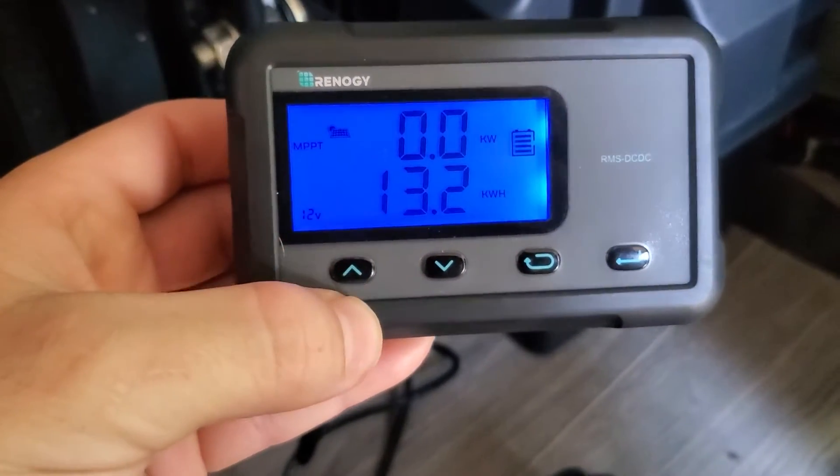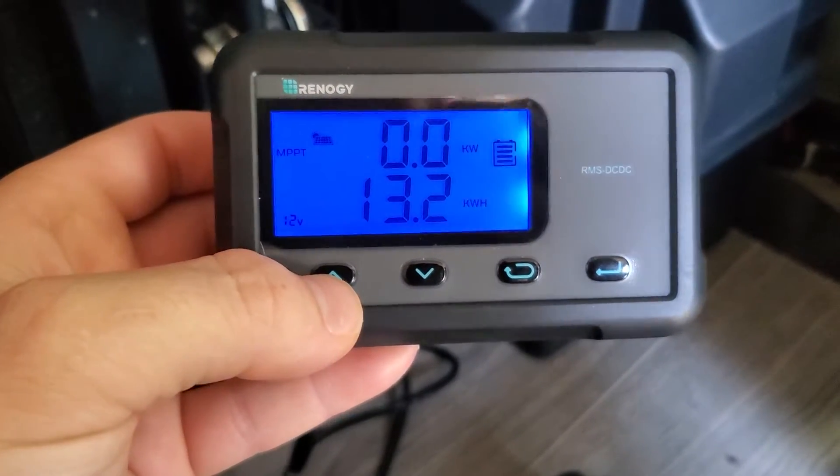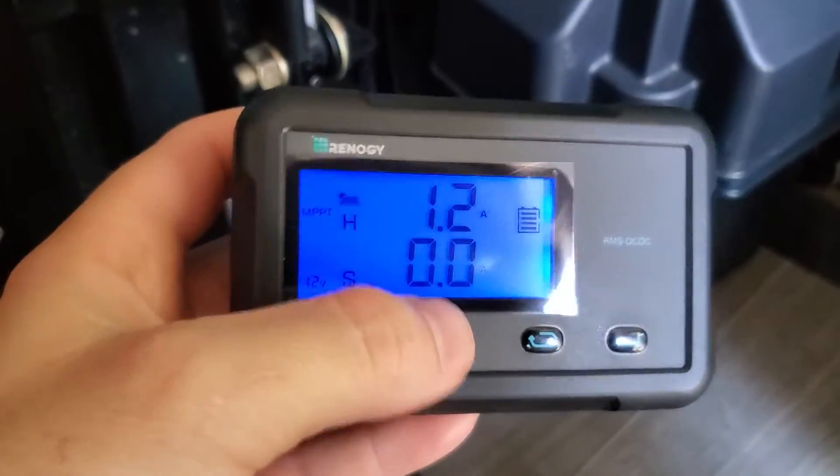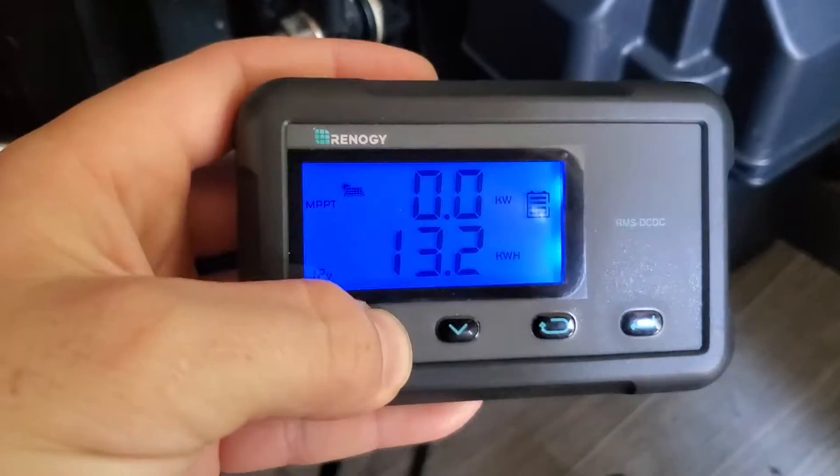Pushing the up arrow, you get the blue light on. You get the kilowatt numbers there. You get the temperature. The amperage going into the house battery. So these are all the screens.